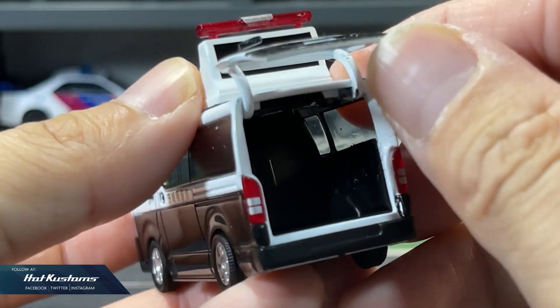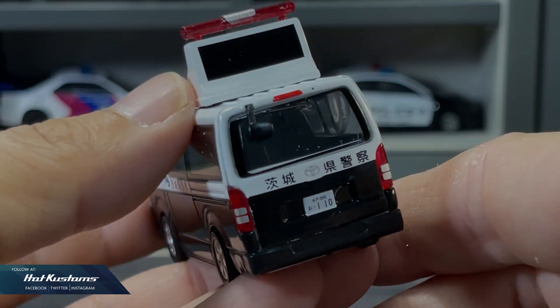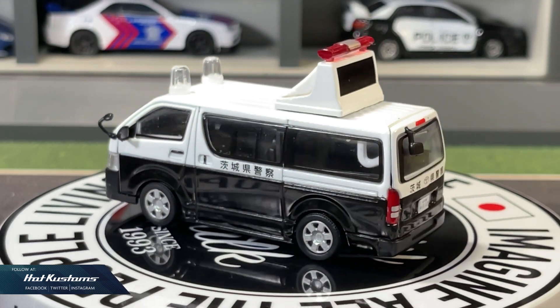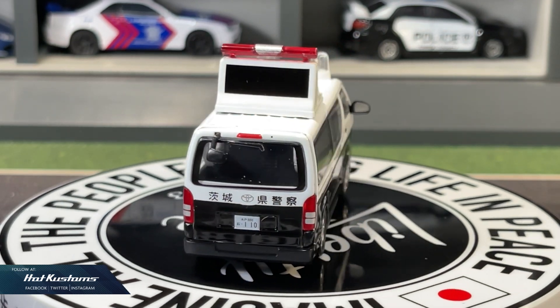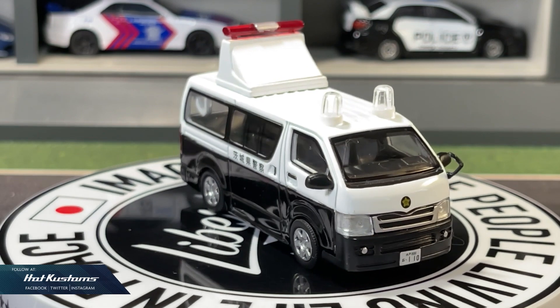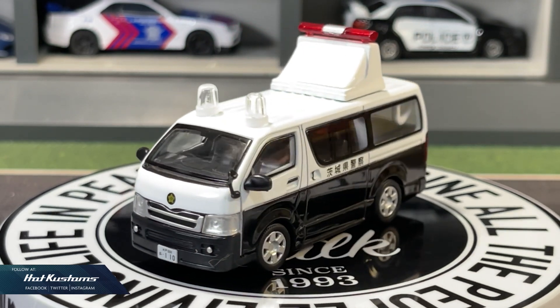In conclusion, ERA car has already stepped up their game — they have sharpened their castings tremendously and are working towards the goal of realistic 1:64 model cars. Stay tuned for more ERA car features, and remember to like, share, and subscribe to this channel. Thanks everyone, bye!